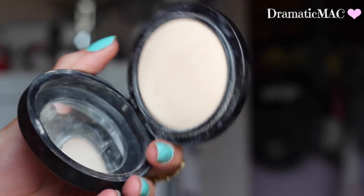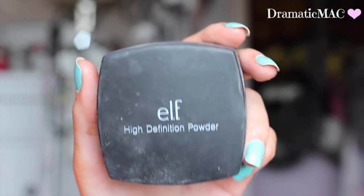Now I'm taking MAC's Mineralize Skin Finish in Light and applying that underneath my eyes. I'm taking ELF's High Definition Powder — this is a translucent powder — just setting down that face makeup. Next I'm going to apply my blusher and I used my Benefit Bella Bamba blush.